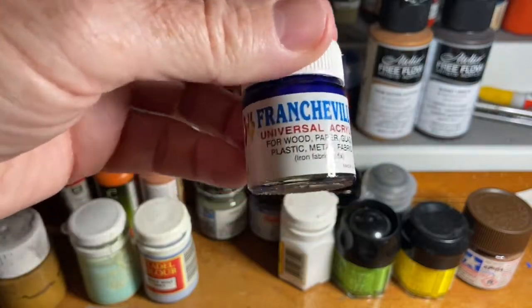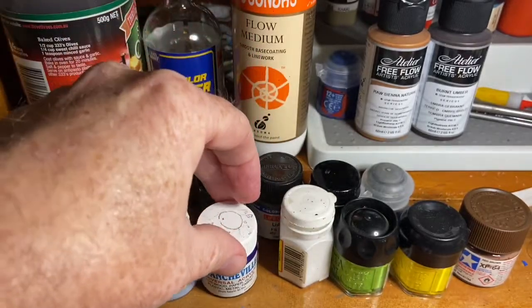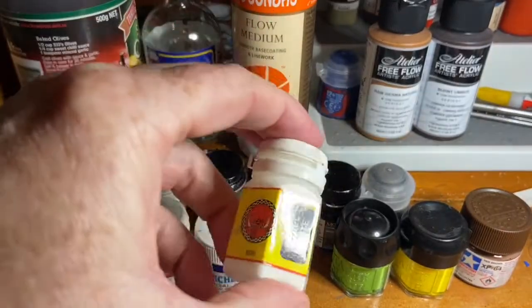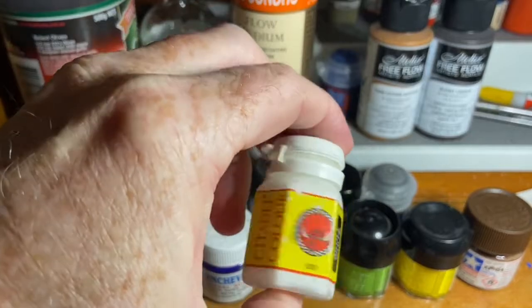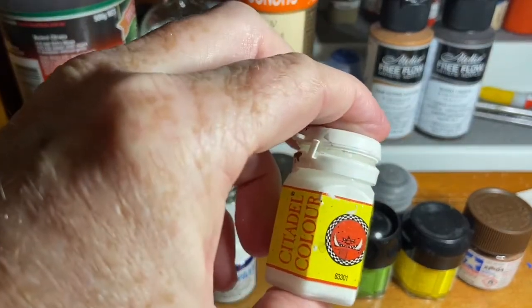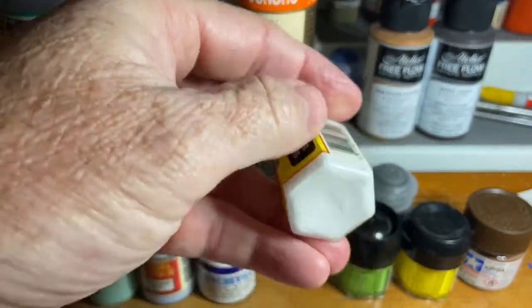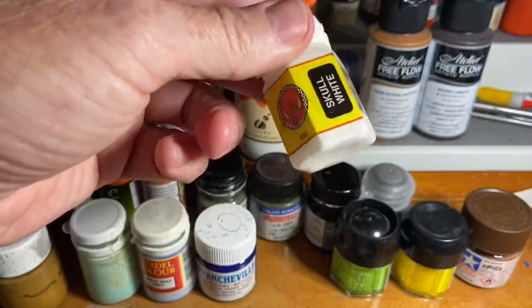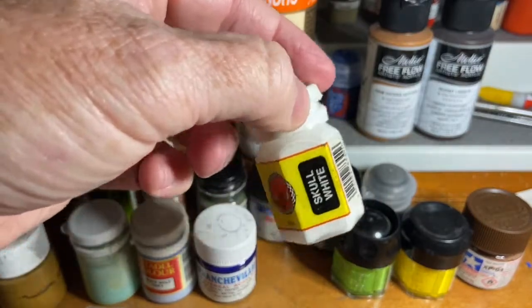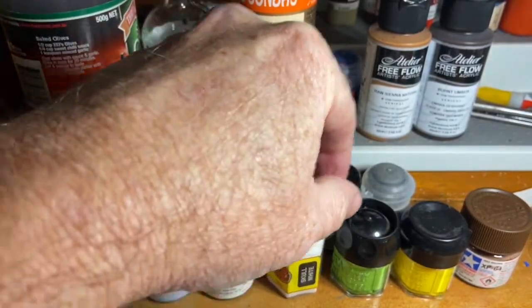Moving along, this is Citadel again — they went to the hexagonal pot. Still very usable. The white was really good, later colors had really good pigments so they didn't thin off too easily. You could shake it and it tended not to coagulate. I've found some more modern whites that want to coagulate a little bit easier — you've got to use them within a few weeks or they'll start to get clumpy. This older hexagonal pot is still very usable after a long time.